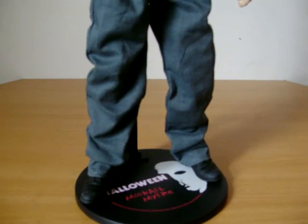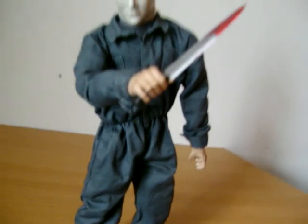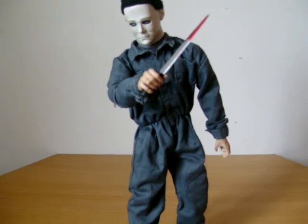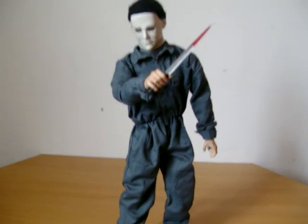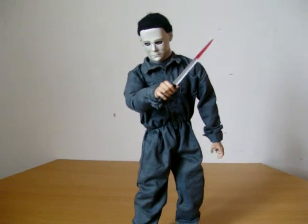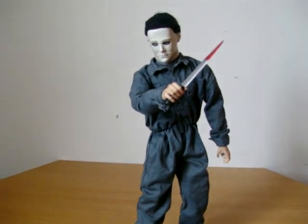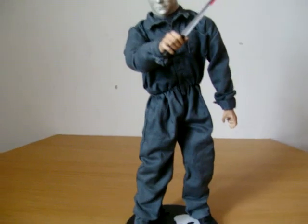He also comes with a knife with a blood effect on it — it's not really that good, but whatever. He also comes with a sheet, like from the scene in the first movie where he puts a sheet on to look like a ghost, with two eye holes in it. The only accessories he comes with are the sheet and a pair of glasses.